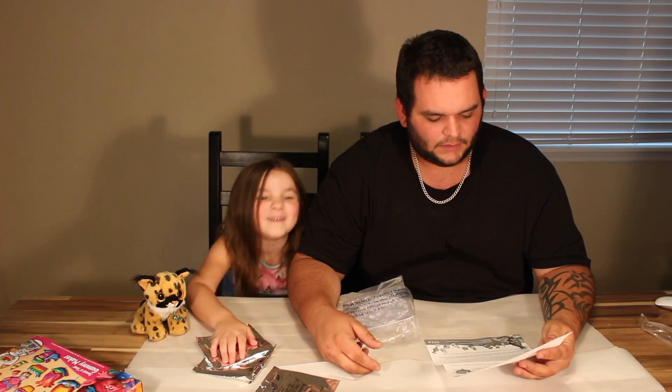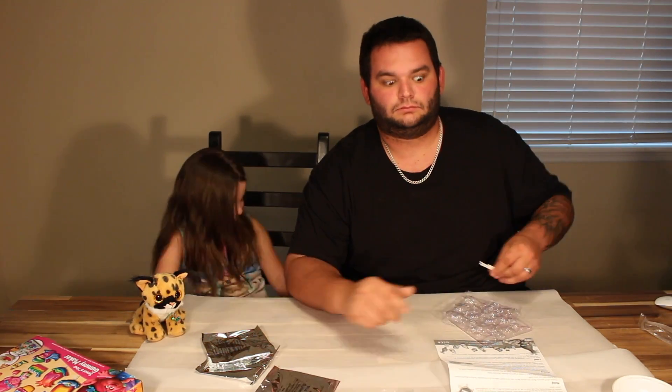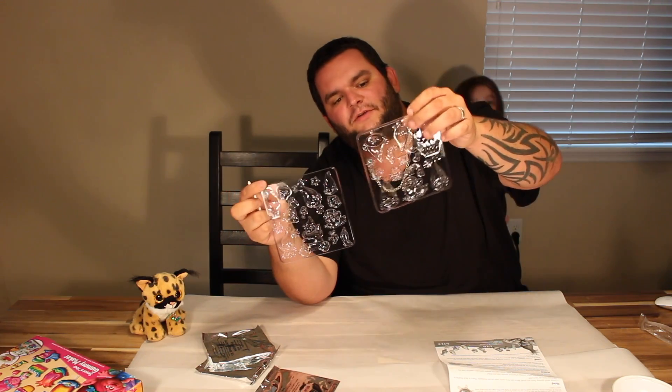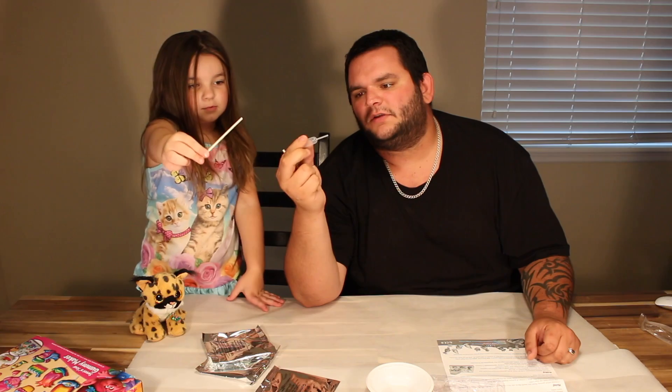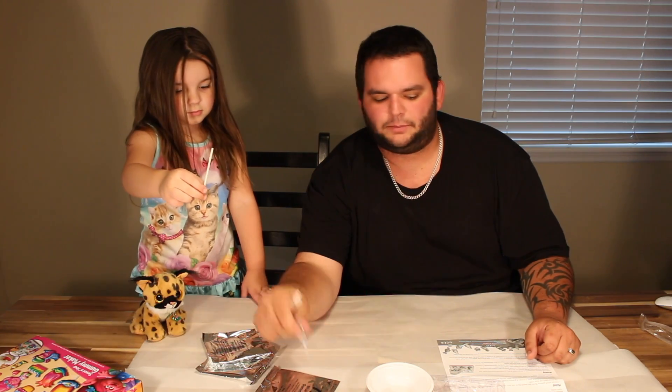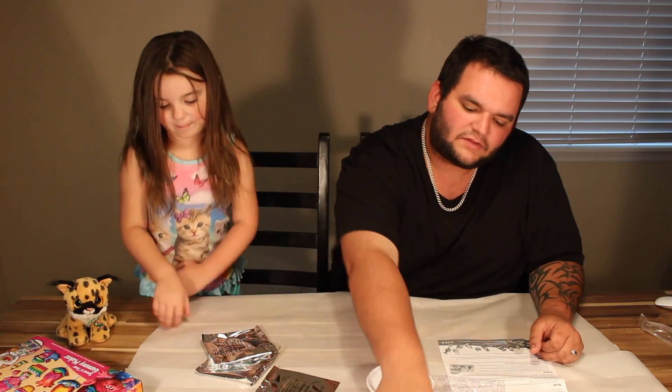I like pineapple! We're going to need all the Troll characters. And we got a bowl, a paintbrush so you can paint your mixture, and lollipop sticks to make some lollipops. That's going to be fun!